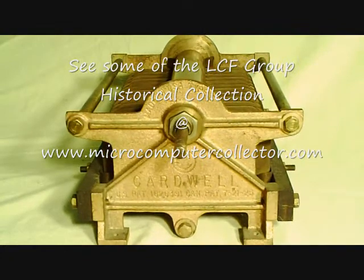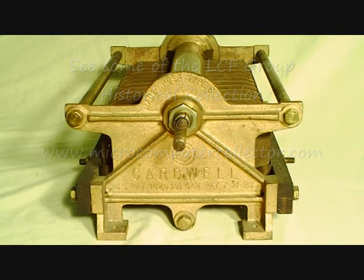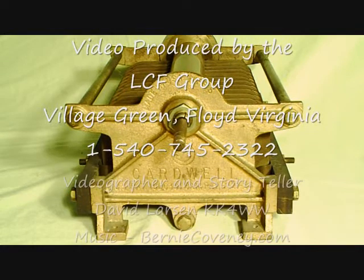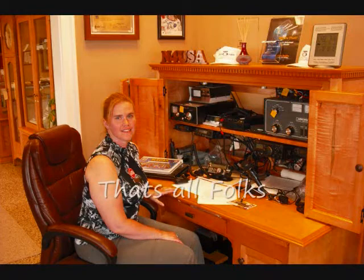This is a really, really big capacitor. Hope you've enjoyed it. If anybody has any information on this big capacitor — I haven't been able to find it on the web — it would sure be great. If you find anything, let me know. I'd like to know more about it. Have a great day. This is Dee Wallace of LCF Group. Thank you for watching this informative little video. Have a good day. Bye.